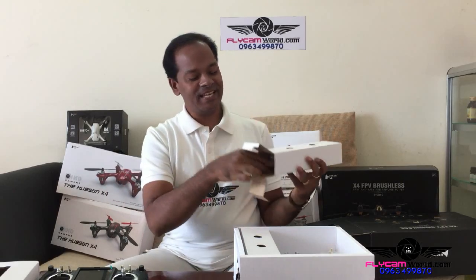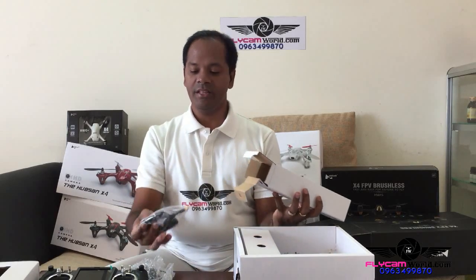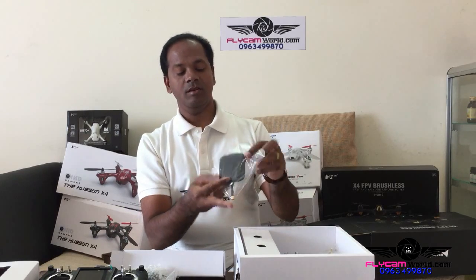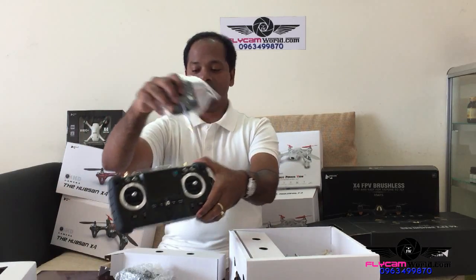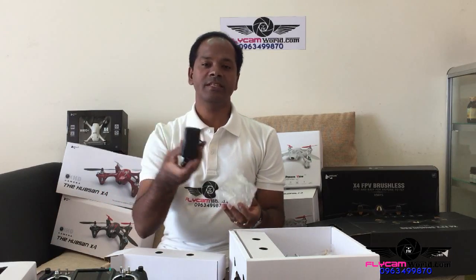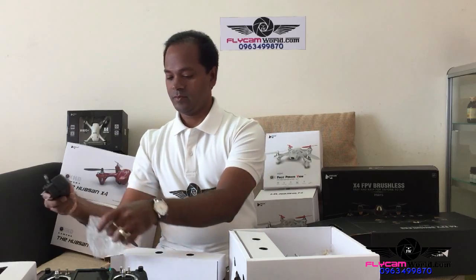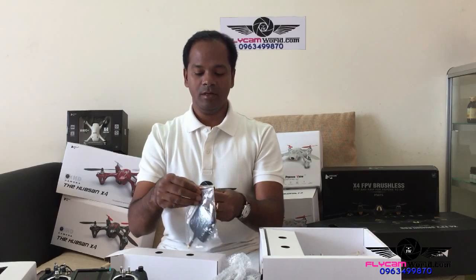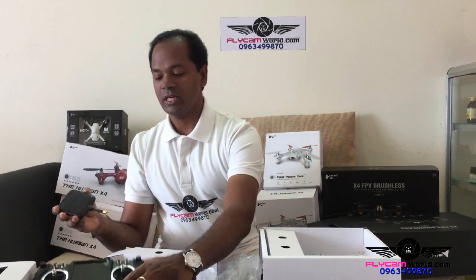Let's see what is inside this. Here is the charging cable and 5.8 GHz antenna — you can connect it here, and the charging cable here. And the 5.8 GHz antenna you can connect here.